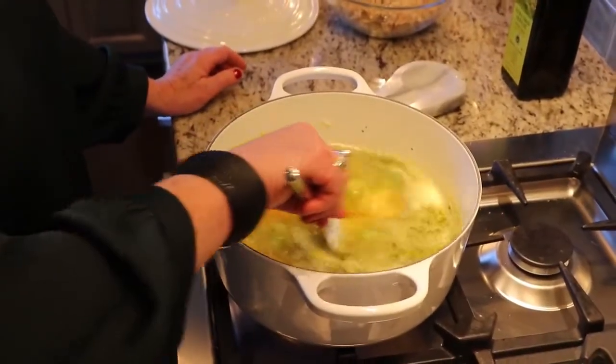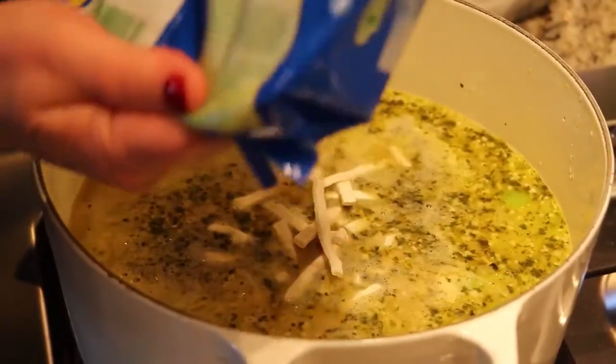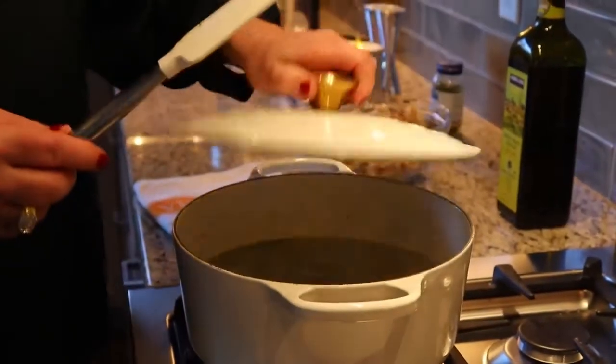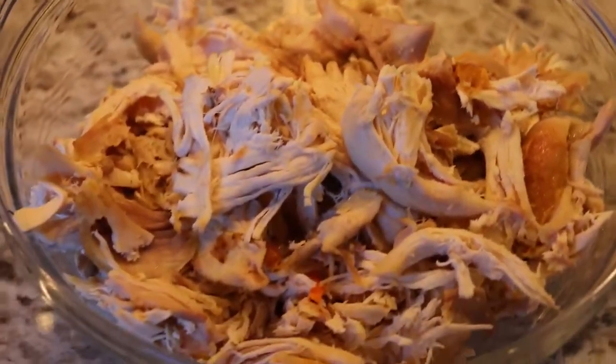Let that come to a boil, and then add in the egg noodles. They're just packaged egg noodles you can buy in the freezer section at your grocery store — super simple. I let those cook; they usually take 25 to 30 minutes until they're actually tender.